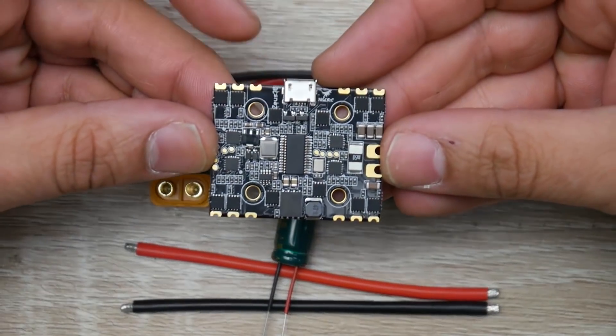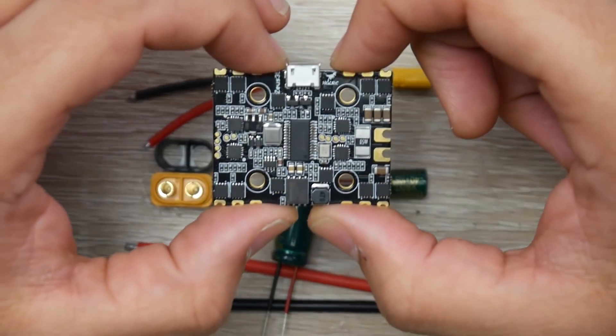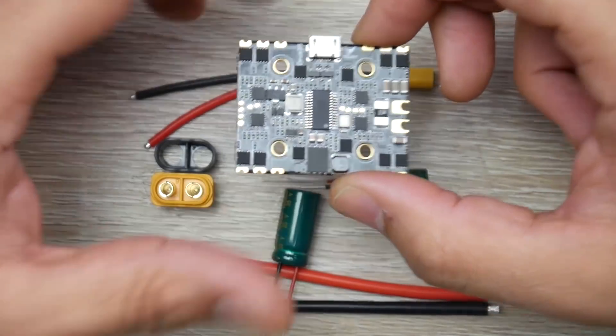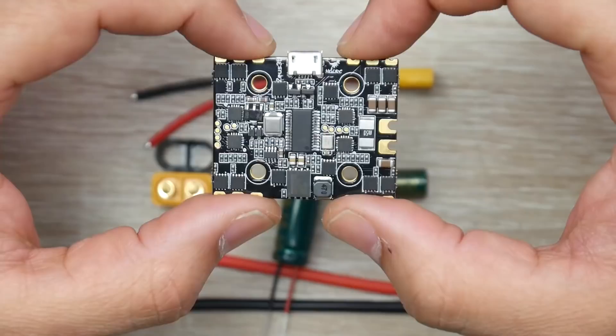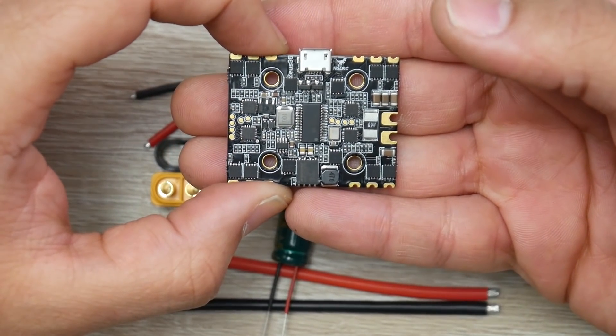The width is 41 centimeters and the length is around 33 centimeters. So it is pretty big for a 20x20 flight controller or all-in-one solution. However, some frames might be able to incorporate this, so before you pick this up, you need to make sure it will actually fit in your quadcopter.